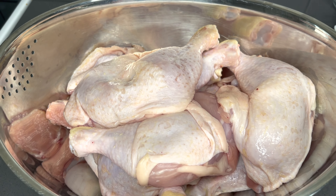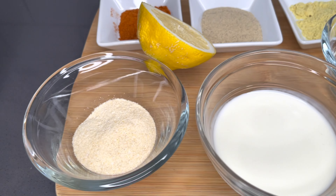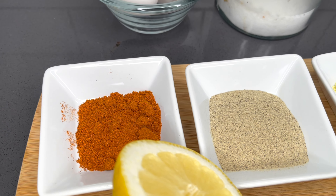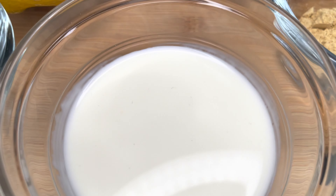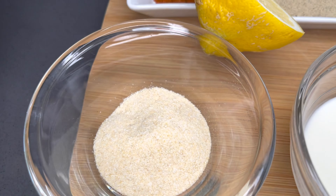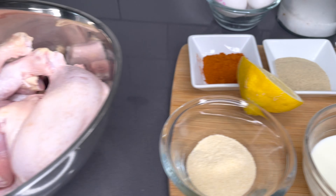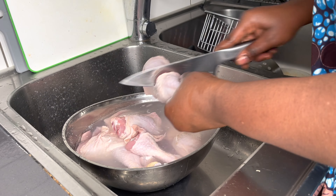For this recipe you need your chicken — preferably use your chicken drumsticks or chicken wings. Here I have all my seasonings; I'll list everything down below in the description box because there are quite a lot. In addition to all the seasoning, I have my buttermilk, eggs, and salt and lemon to clean my chicken.